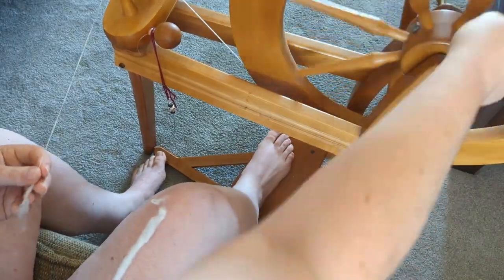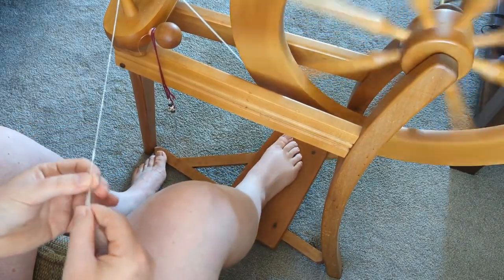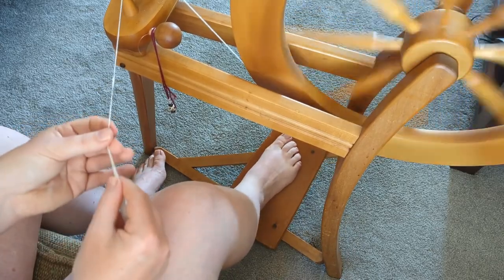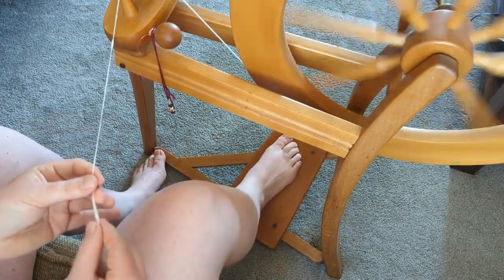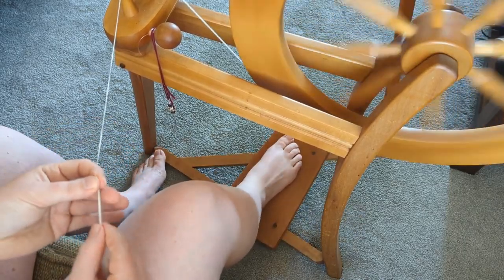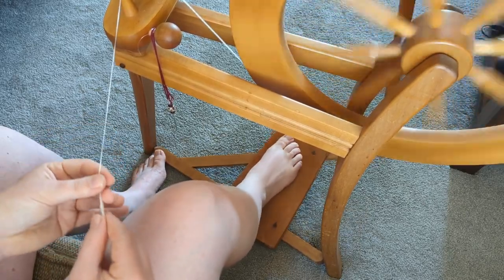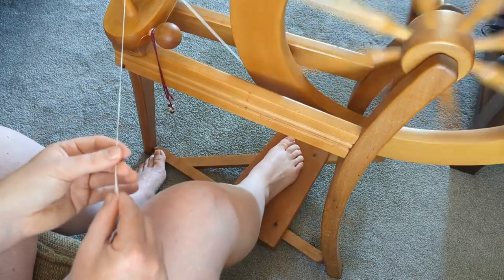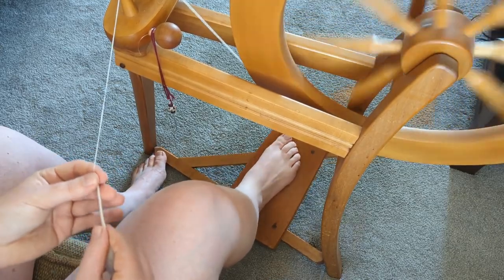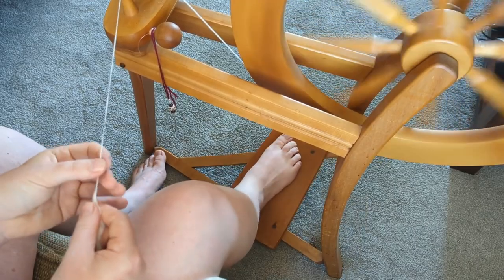Once I'm done pre-drafting, I'll go ahead and add that section onto the yarn — it's a real quick, easy join. I haven't really had any issues with the cotton joins and I'm off and spinning. I noticed during this process that I think I'm more of a fan of back-drafting than forward-drafting, but in my opinion it doesn't really matter — do what's comfortable and go with the flow.